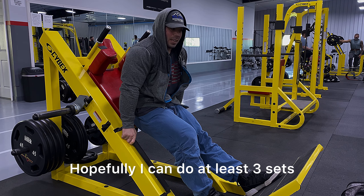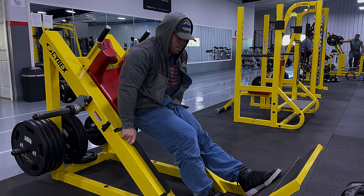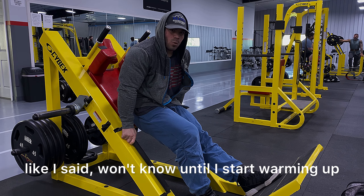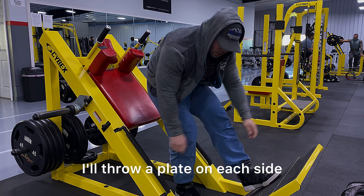Hopefully I can do at least three sets — I'd be happy with that. But I won't know until I start warming up and progressing up in weight, so let's do that. I'll throw a plate on each side and go from there.